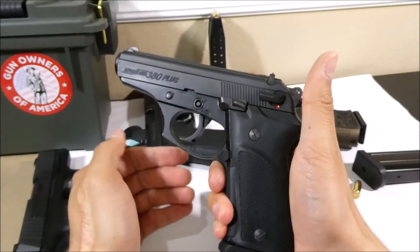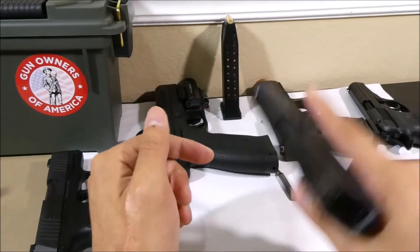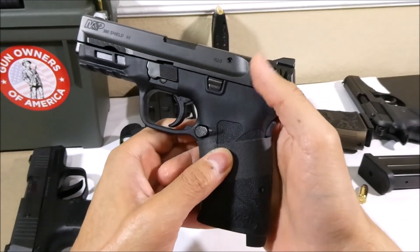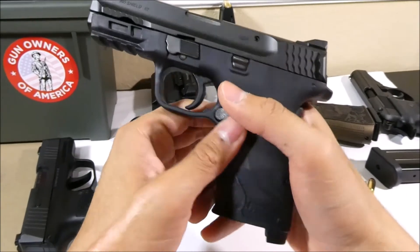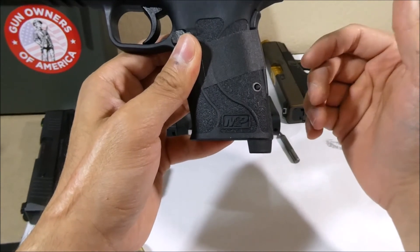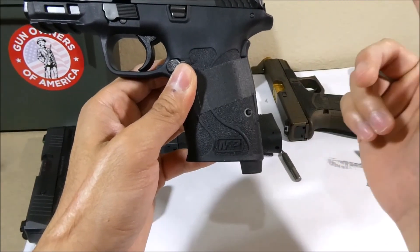The safety is not unique to these guns — you can sometimes find it on other models. For instance, the 380 EZ can be found with a thumb safety located about here. The 380 EZ also has a grip safety, which I disabled with some gaffer tape because I consider safeties more as trigger killers. Your brain and your finger are the most important safeties.